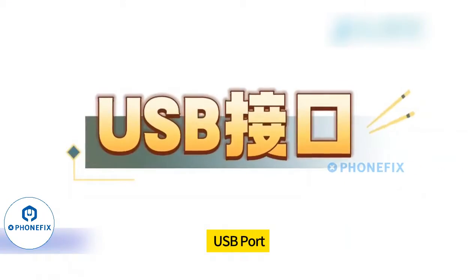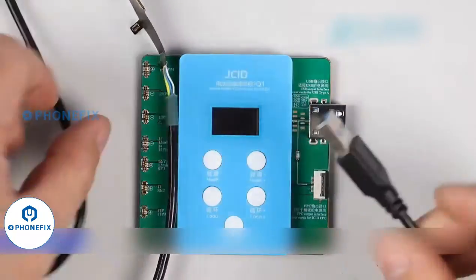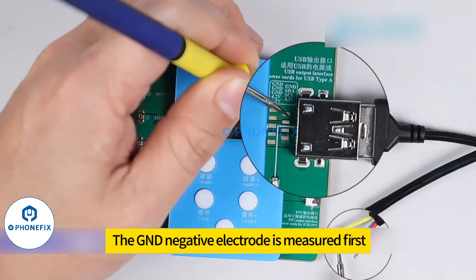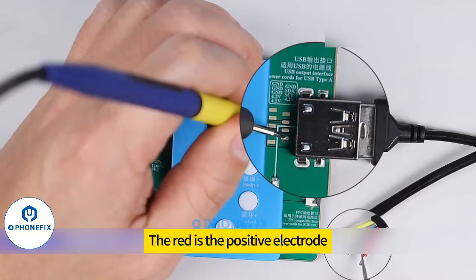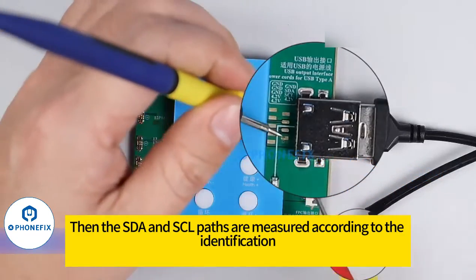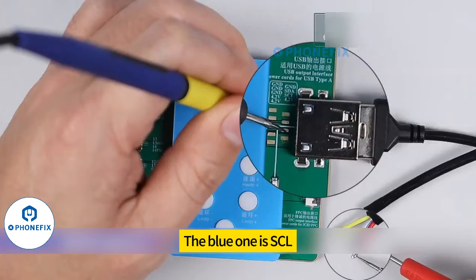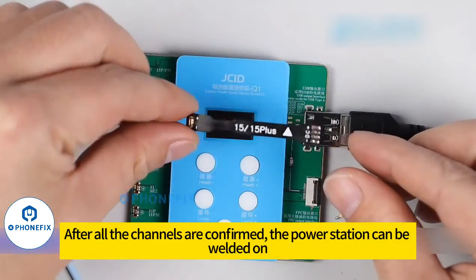The USB interface can be used with a general power cord on the market. Measure the positive and negative pads of the power cable using a multimeter according to the labels. The GND negative electrode is measured first — the yellow line is the negative pole. Then measure the 4.25V positive level — the red is the positive electrode. Then the SDA and SCL pads are measured according to identification: the green one is SDA, and the blue one is SCL.